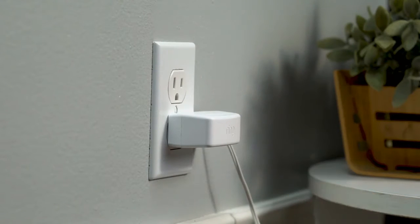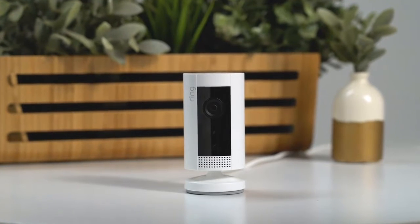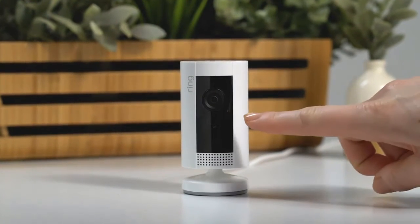Then plug the power supply into an outlet. If you plan to simply sit your Indoor Cam on a surface, just place it at your chosen location. Your Indoor Cam is now ready to protect you.